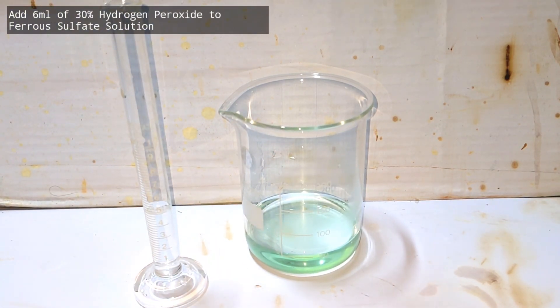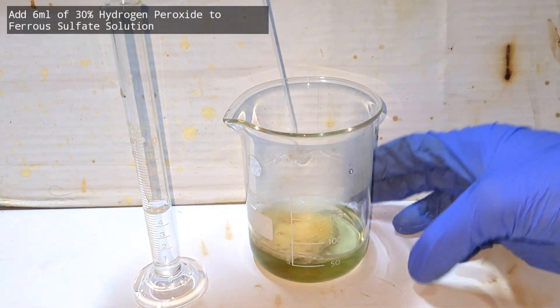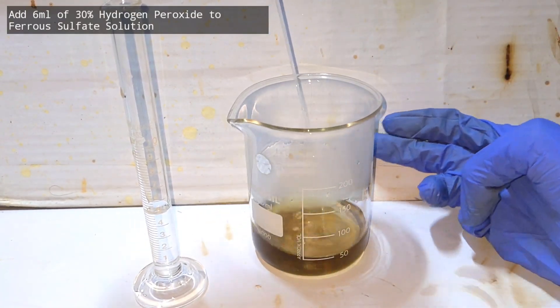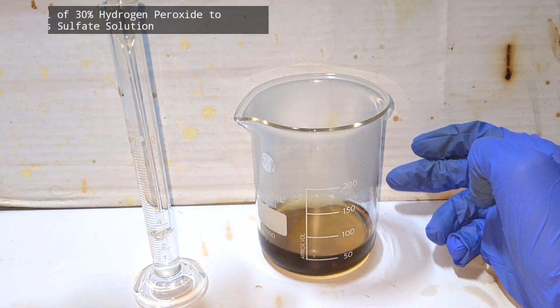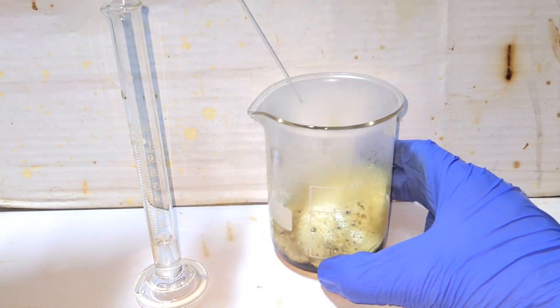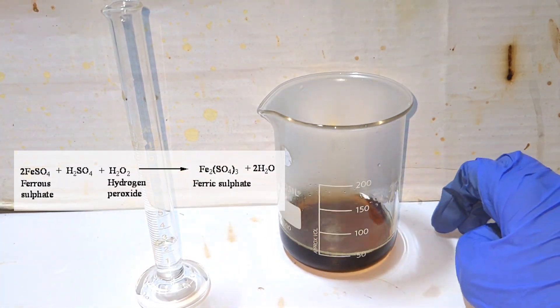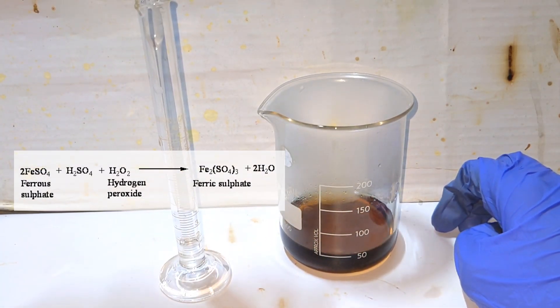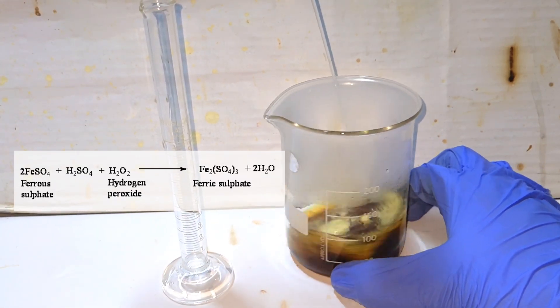Now we bring the 30% hydrogen peroxide and start adding it to the ferrous sulfate solution using a glass dropper, adding it very slowly. You can notice a vigorous reaction taking place and the color of the solution is turning darker and darker. Here the hydrogen peroxide oxidizes iron(II) sulfate to iron(III) sulfate — ferric sulfate — and itself gets reduced to form water.